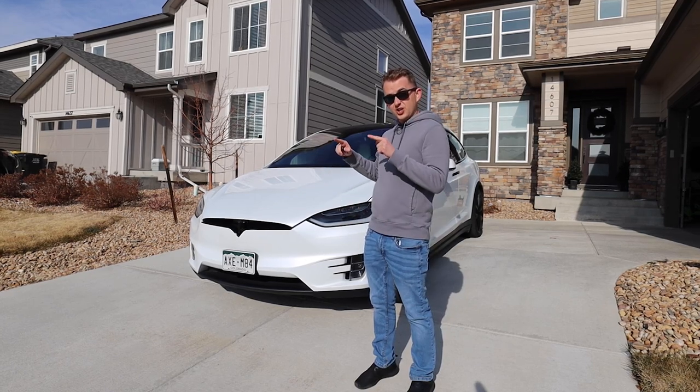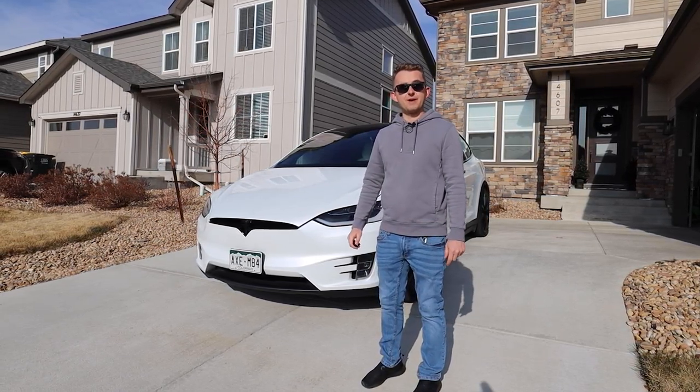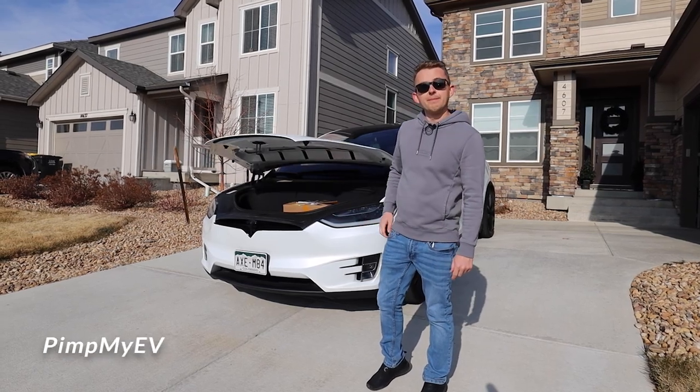Today we're going to be installing a yoke, just like what we did on the 2017 Tesla Model S. We're going to be working again with Pimp My EV.